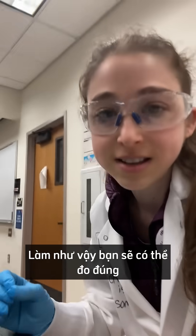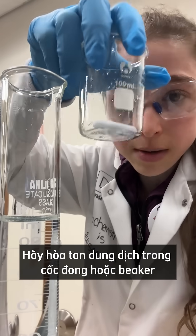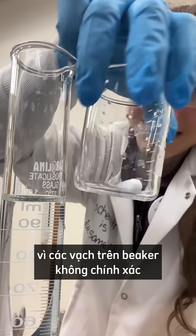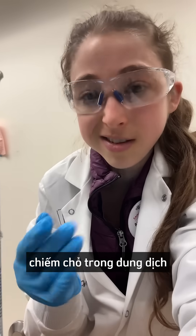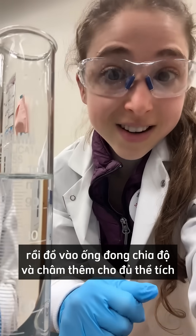This lets you keep things accurate. Do your dissolving in a beaker — not measuring — these lines are not measuring lines. Do it in a partial volume, taking into account that solids take up space, dissolve it fully, pour it into your graduated cylinder, and then top it off.